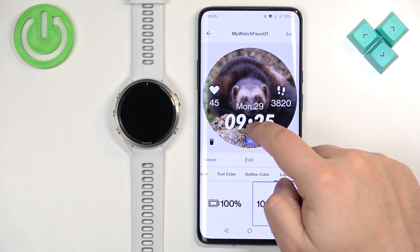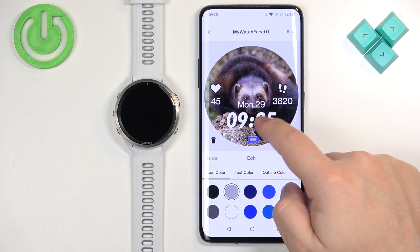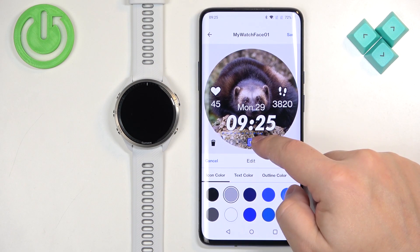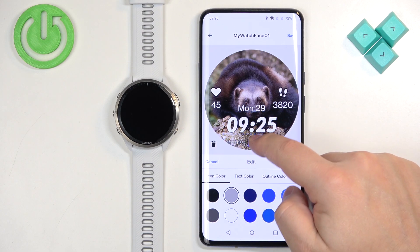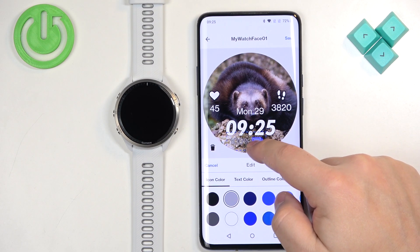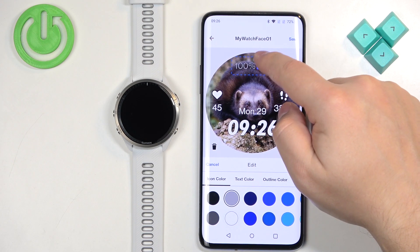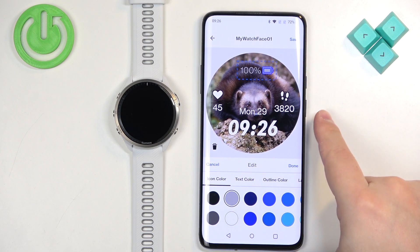We also have a layout option where you can change how a widget looks on the watch face. I believe you can also move the widgets — and yes, we can move them to different places on the watch face as well.